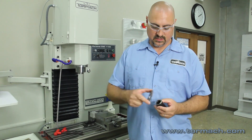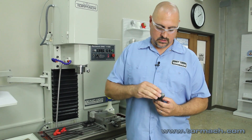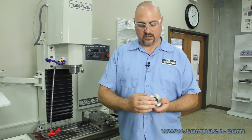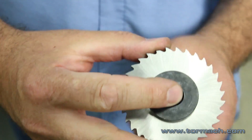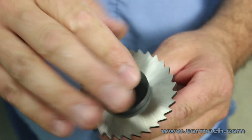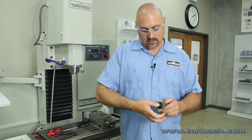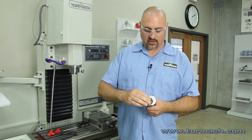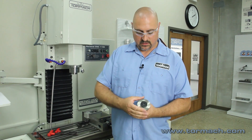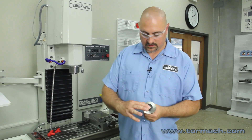When you mount a slitting saw, what you want to do is have the cutting force so it will tighten the screw. Right now the cutting force is going to push this way and that will tighten the screw, and that's what you want. I haven't really had one loosen up if you put it on backwards, but it could. So to be safe, just make sure when you mount the slitting saw, the cutting force would tighten the screw.